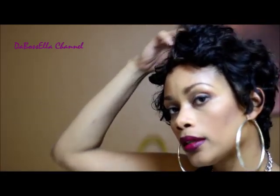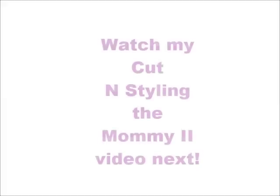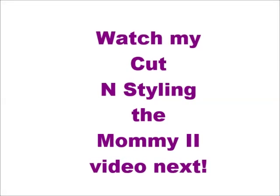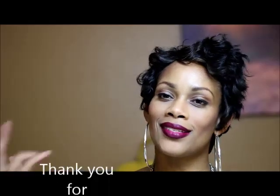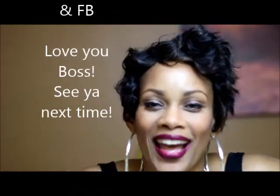It is Remy hair and I can tell y'all it can be wet and curled and styled wet, or you can style it dry like this. I prefer to do wet but this is it. I hope y'all enjoyed this review and I will talk to y'all later. Love y'all, bye!